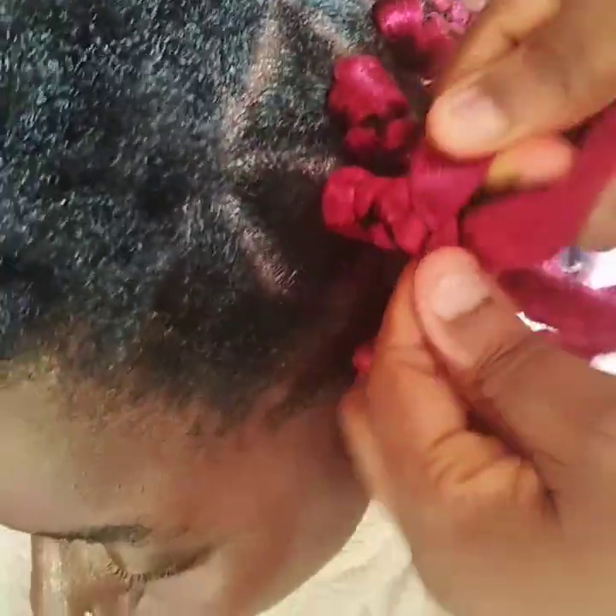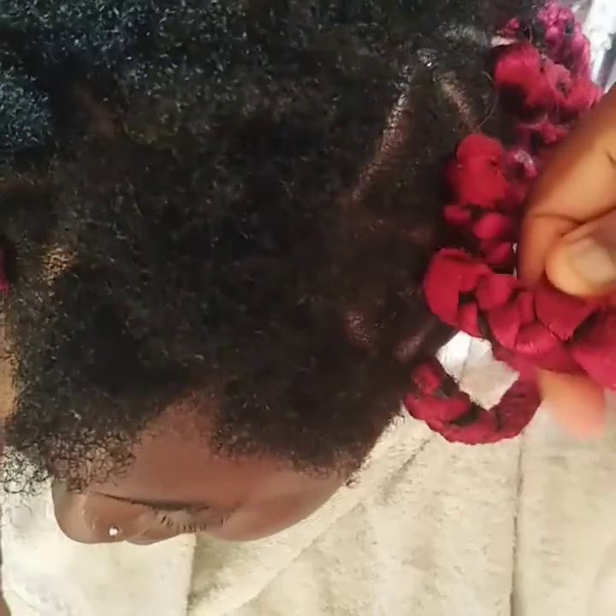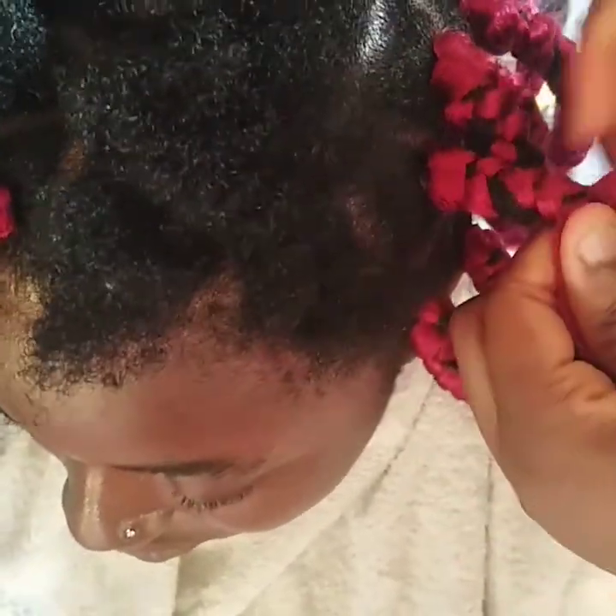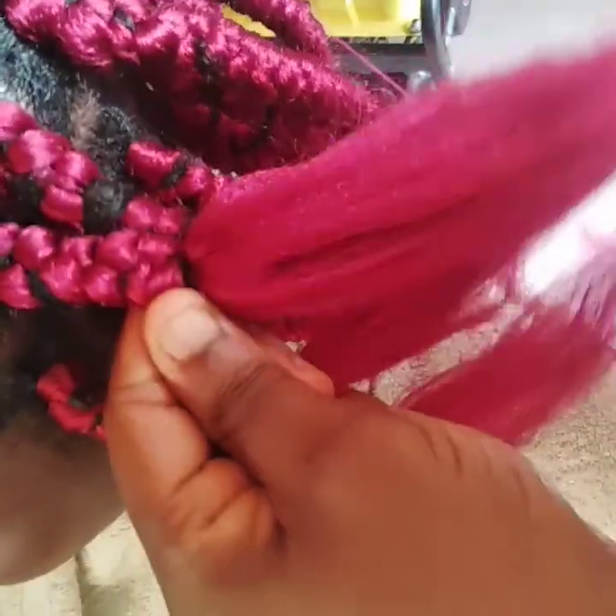Make the braid tight because the hair is natural hair, so you need to hold it firm and make it tight — I mean the braid. This is how the hair will look. You repeat the same process all around. After that, you trim the hair very well.